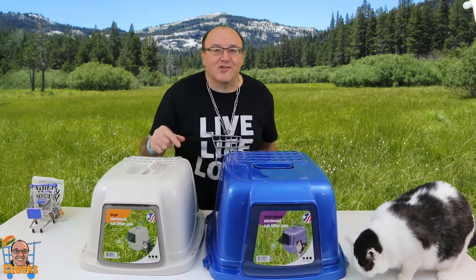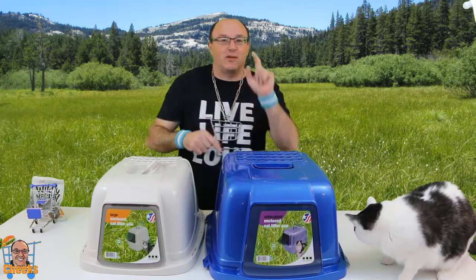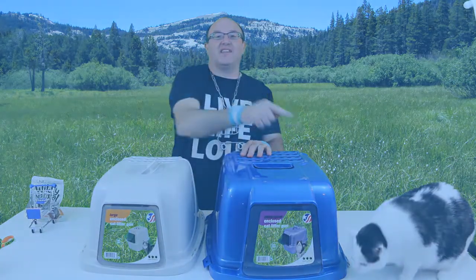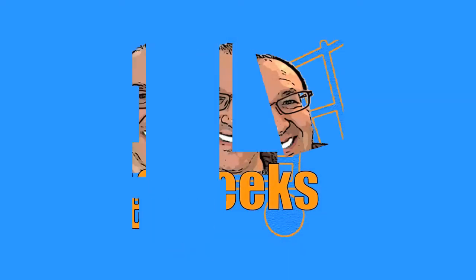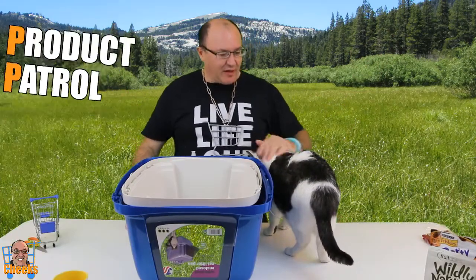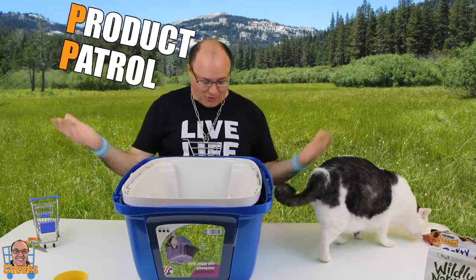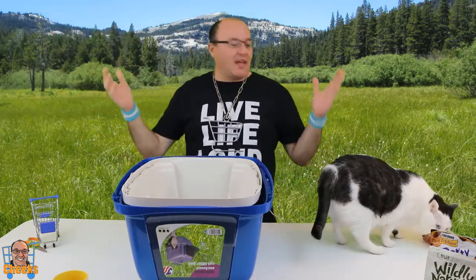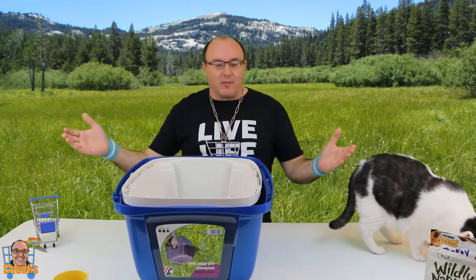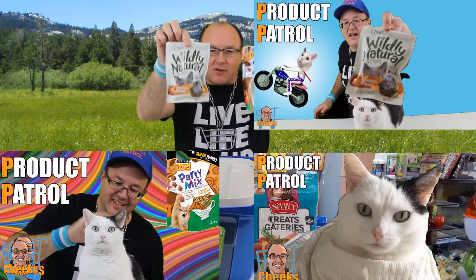We got some cat litter boxes for you guys to check out today — two sizes from Van Ness. Hello my friends, Cheeks here, and I'm here with Fuzzy for another crazy product review on Product Patrol. We decided to get Fuzzy another cat litter box. She's checking out the treats here.